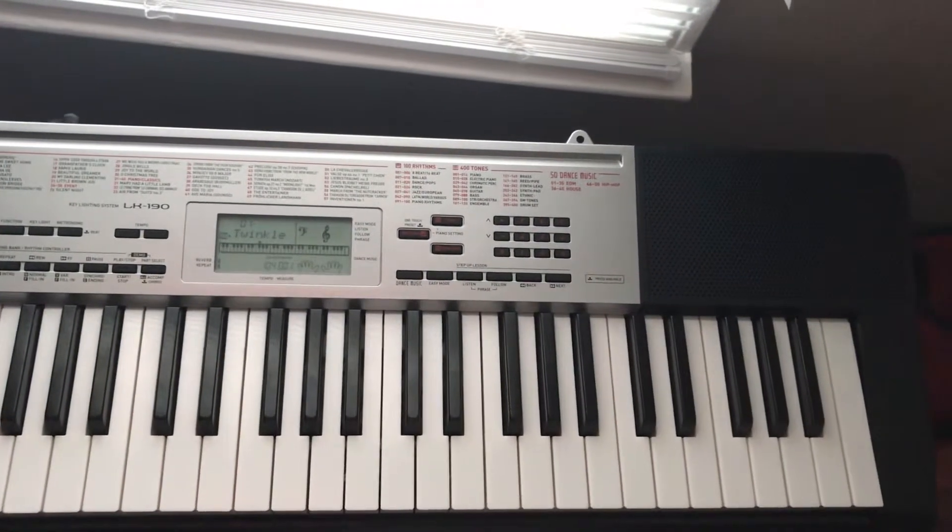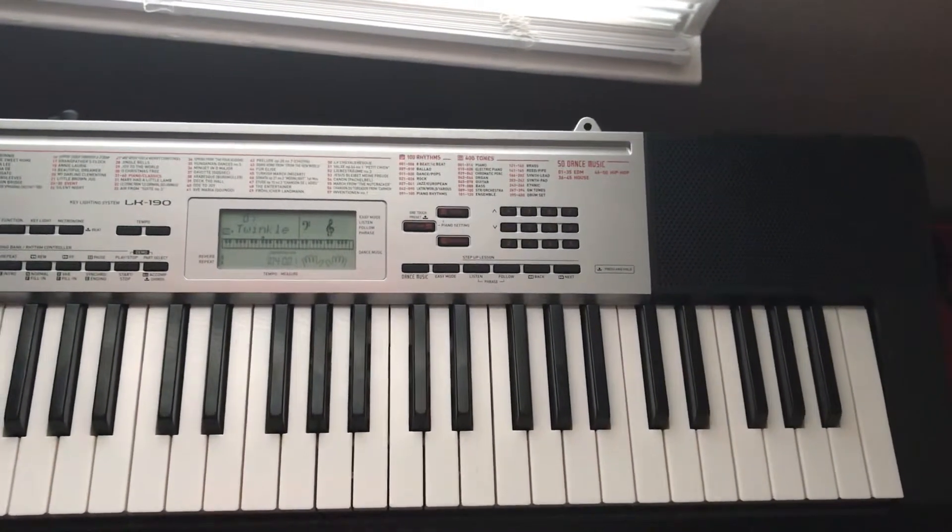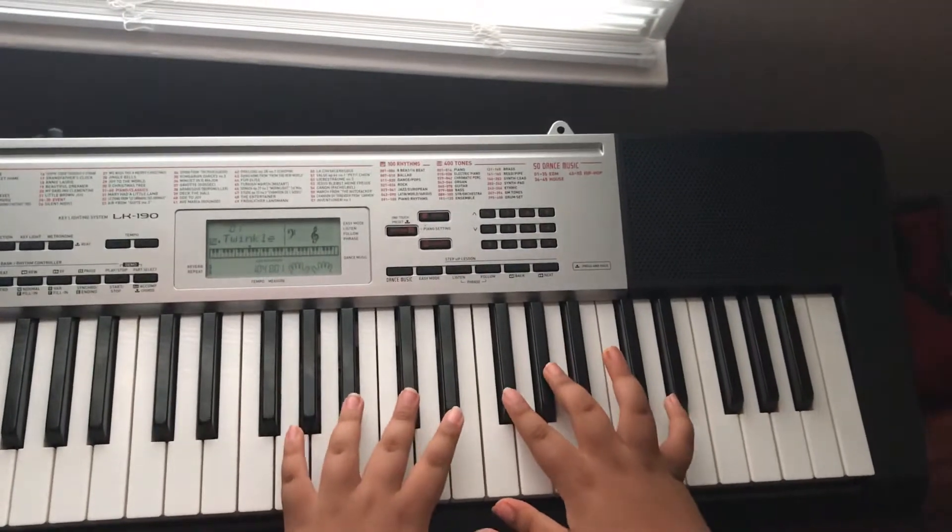Today I'm going to teach you how to play Bluebird from Naruto Shippuden. So first I'm going to play it regularly.